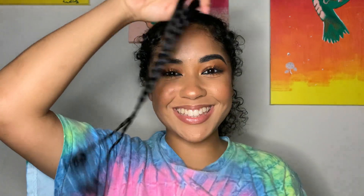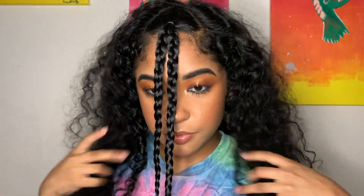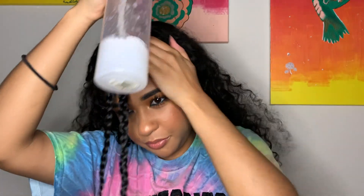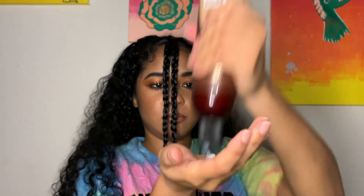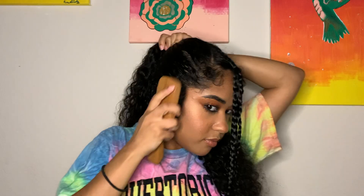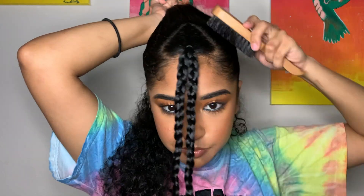After we have the two braids, we're gonna take the middle section — that's gonna be the ponytail — and work on getting it slicked back. I get it moisturized again with some water and conditioner. If you were doing just a bun or a ponytail, it would obviously be all your hair available, not just a middle section. Now I'm working on getting this slicked back with my hard brush, making sure there are no flyaways.